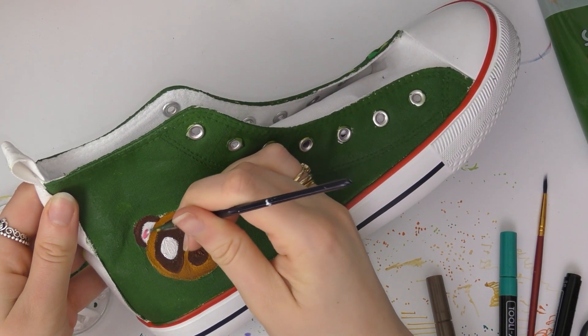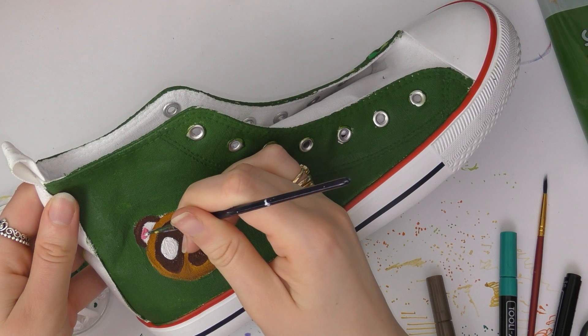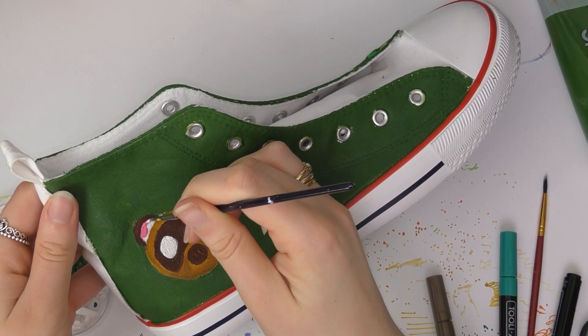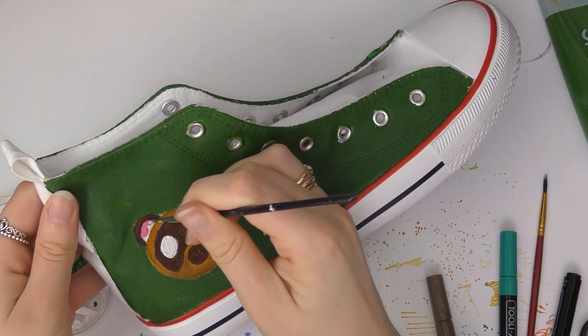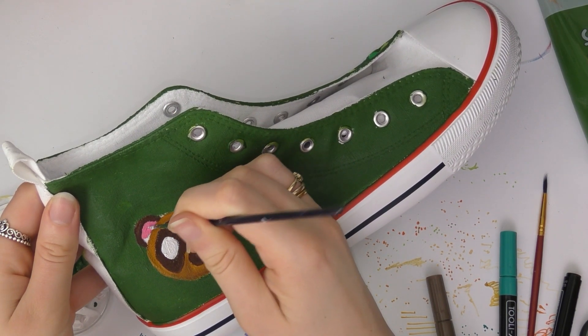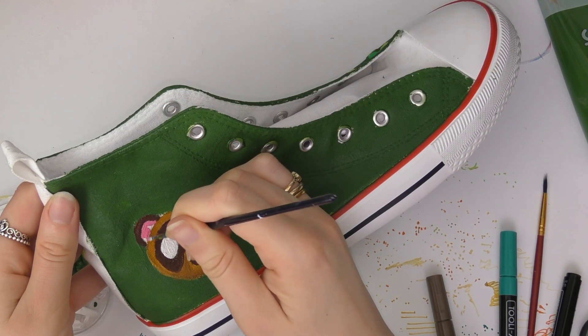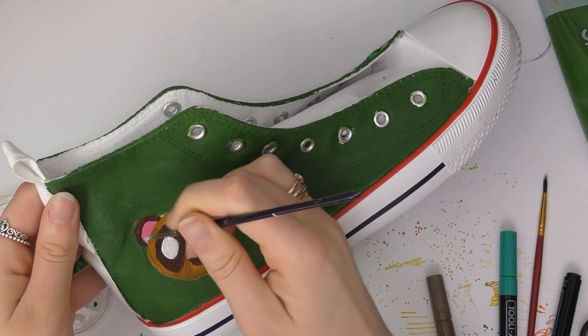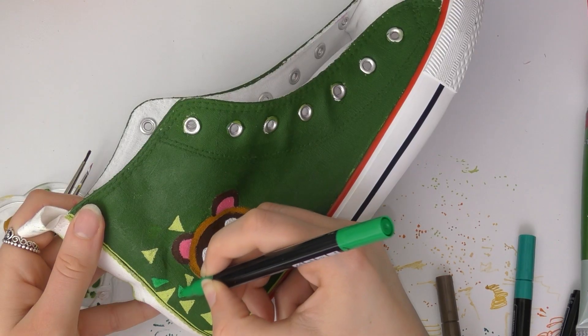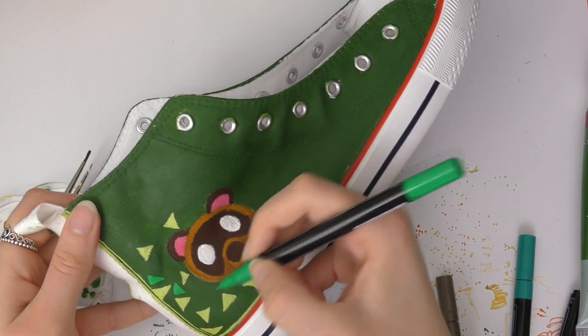They turned out a lot better than I expected. I've customized shoes before but I've only done it with Sharpies and alcohol to make it spread — I'll leave a link to that video. I'd never actually painted on shoes before, and I knew it would be okay because these are canvas shoes and you normally paint on canvas. But I wasn't entirely sure how it would turn out and I was really pleased with how it turned out.